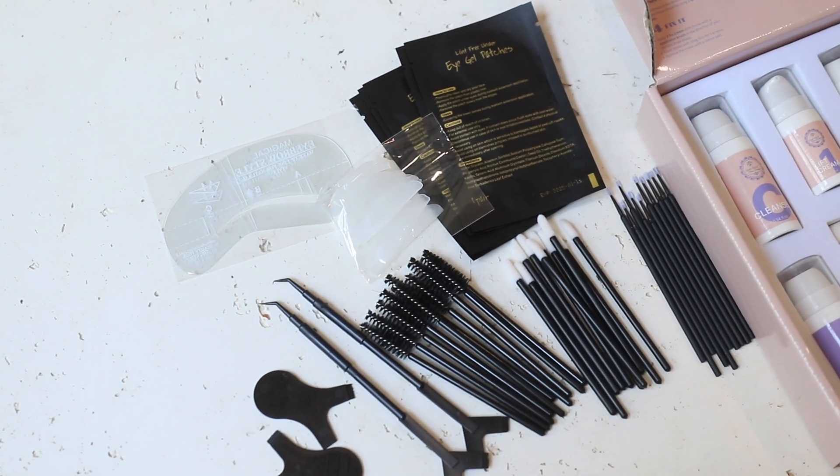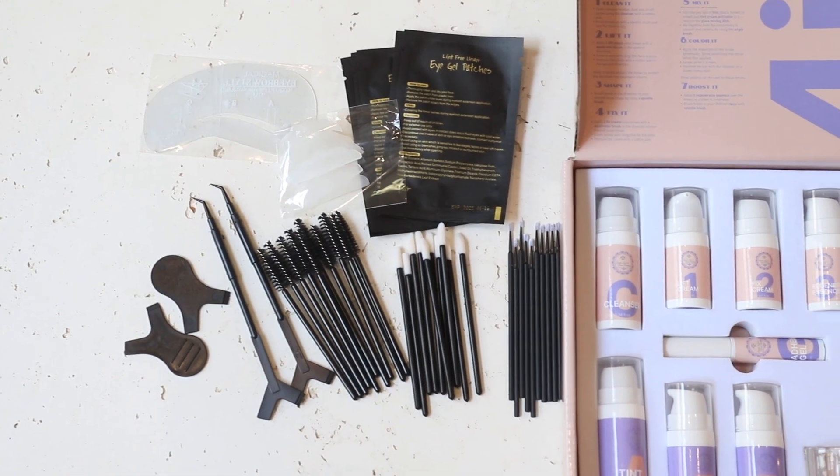Everything comes well labeled and marked, and it also has all the directions for everything you need on the top of the box. This tint and lift kit will make your eyelashes and brows look fuller, thicker, and darker without breaking them.